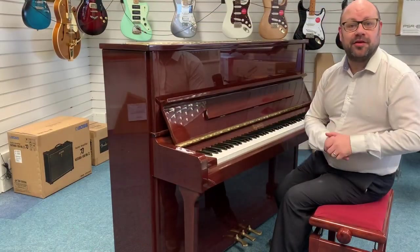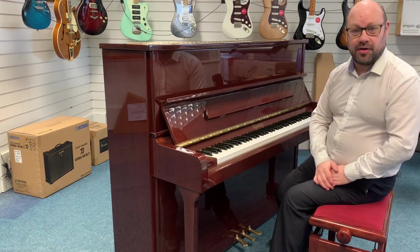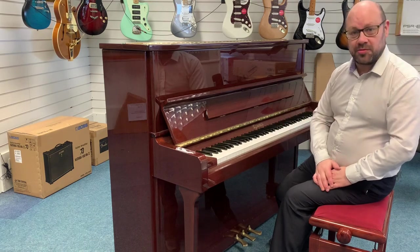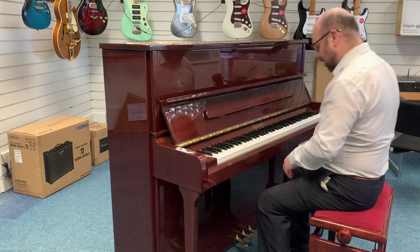The next bit is I'm going to play it for you so you can hear exactly how great it sounds. There are more details on the website, which by the way is rumorsmusic.co.uk. And I'm going to play it for you so you can hear.